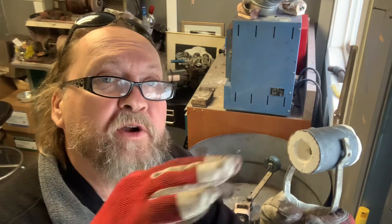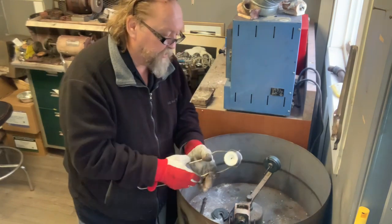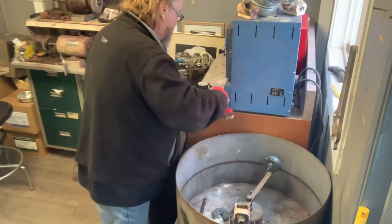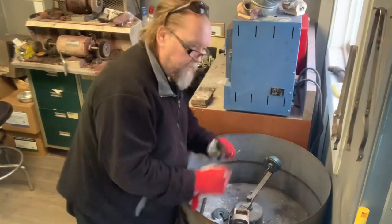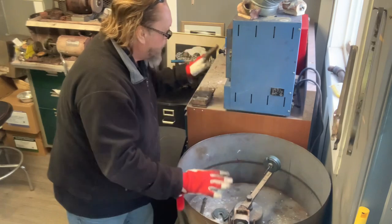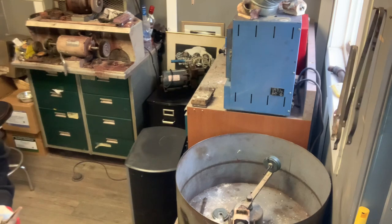That cavity is the CAD file I showed you - sorry I didn't have pictures of the wax since I'd already gone through that. I milled the wax, set it up, and weighed it with the screw on it prior to investing. Through specific gravity I knew how much gold I'd need to cast the piece. I've got the gold in the crucible - we're wound and ready to go.